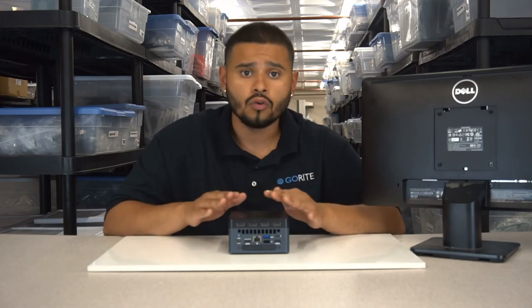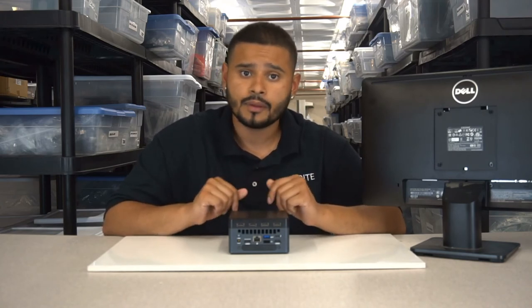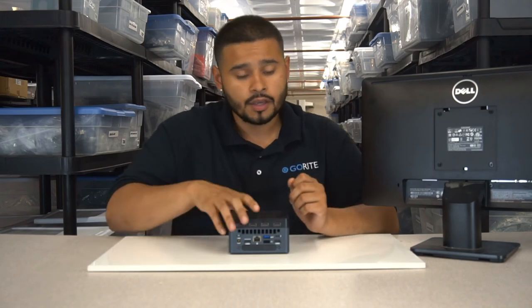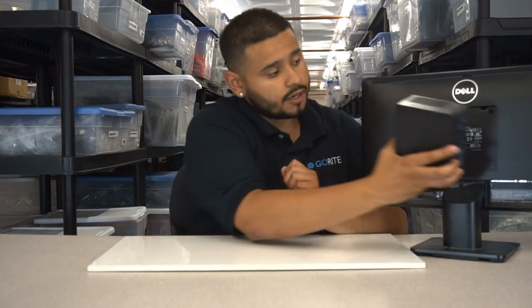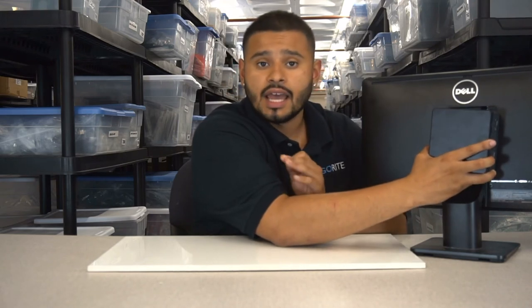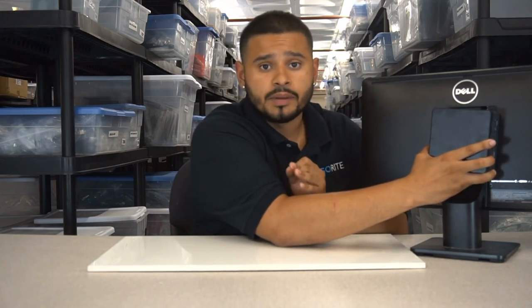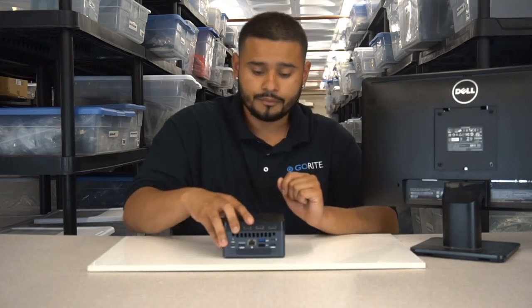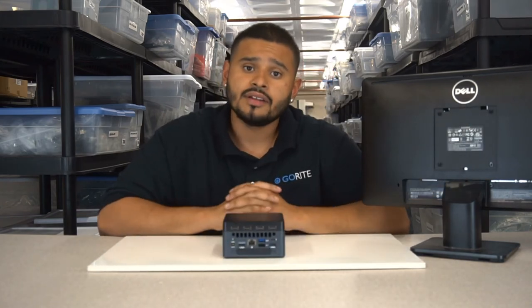With this new flat top design, customers and companies alike can add their own logos, stickers, etc. With this device installed on the Provo Canyon, you'll be able to mount the NUC behind your monitor, preventing any disconnection from USB dongles connected to the NUC.